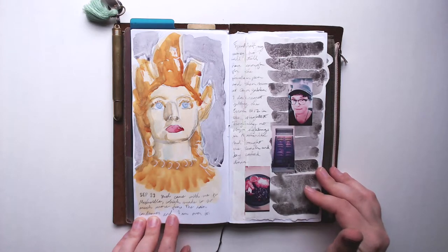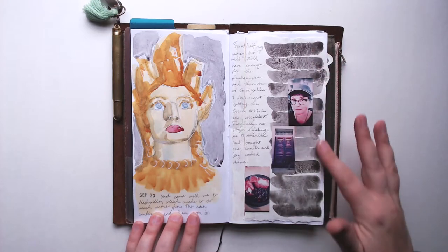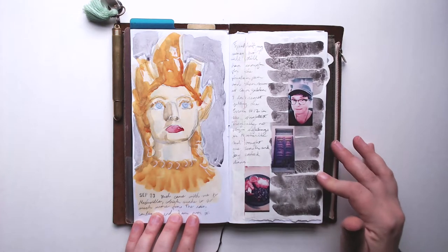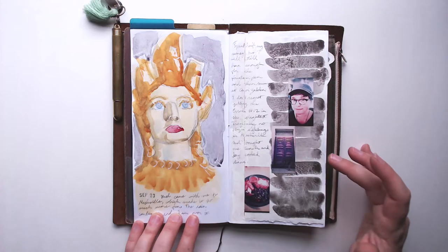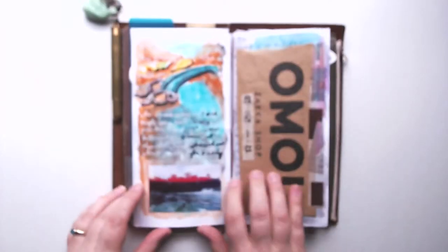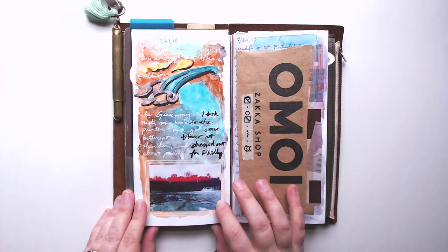This is a full spread for one day, which is very rare for me — I usually do one day per page, but this day filled up a whole spread. This background is a tip-in that I glued all the way down, just me playing on some cheap watercolor paper with Bloodstone Genuine Daniel Smith watercolor, which I really love for the granulation. It made such a cool background.